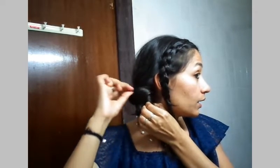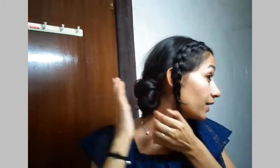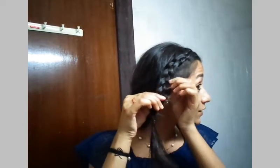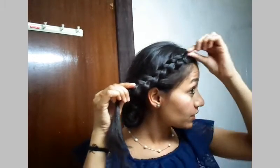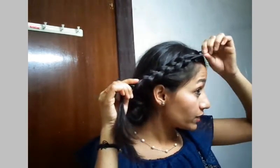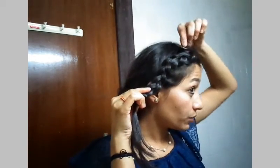Now I'll secure it with bobby pins. You can obviously pull out the different loose ends you have. And now the work of this braid starts. I really love pulling out the ends because it gives a different definition to your hair, especially to the braids.